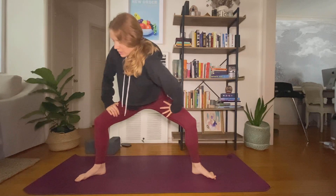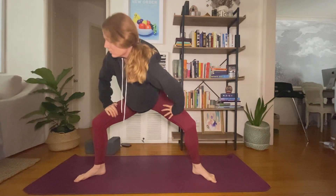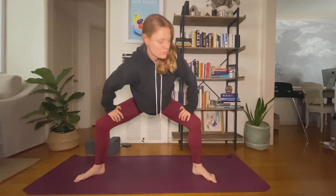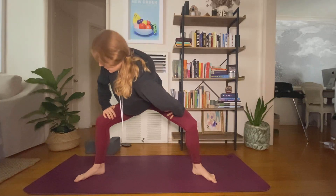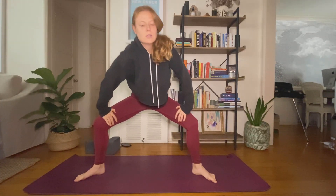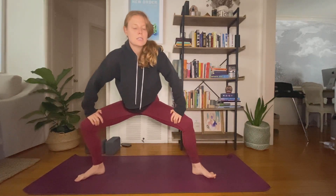Exhale, twist to the right — drop your left shoulder. Inhale, center. Exhale, twist to the left — drop your right shoulder. Inhale. One more time each side. Exhale. Center. Exhale, twist. Inhale, center, sit low.